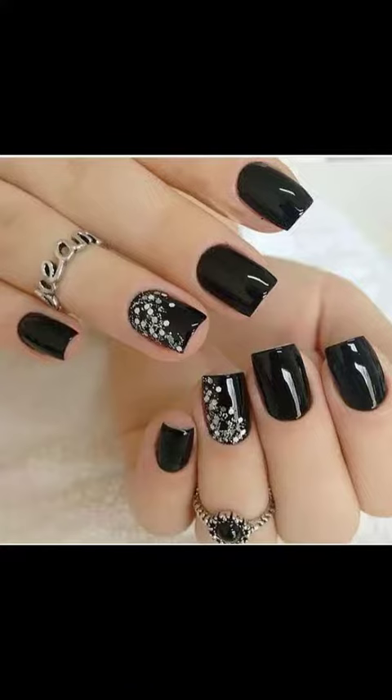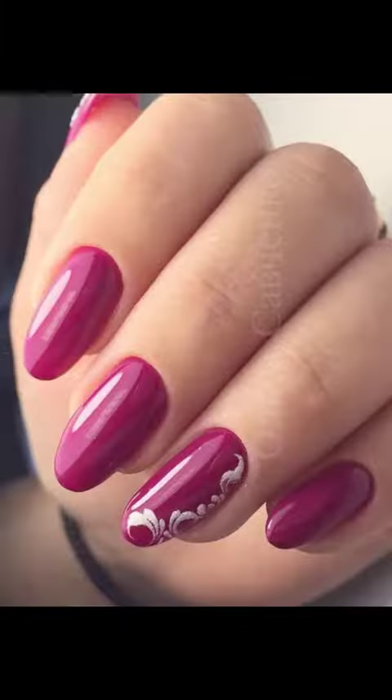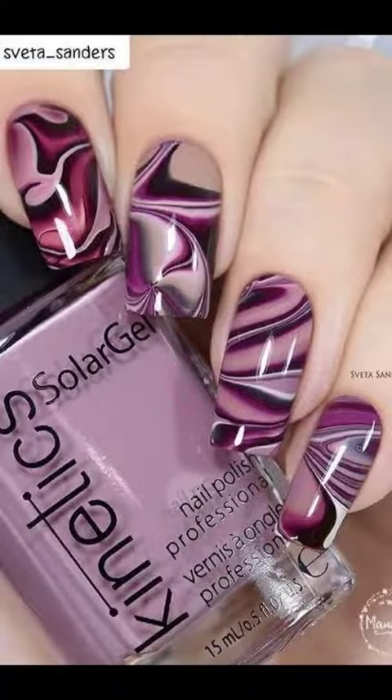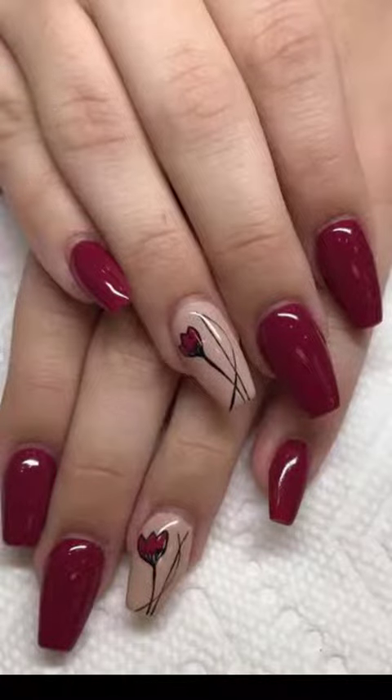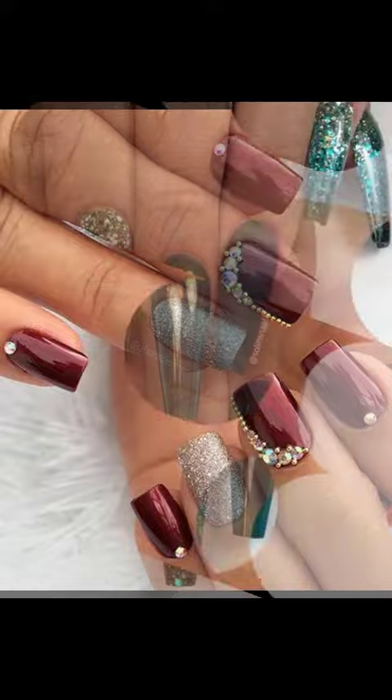This is a shining nail art design. This is a proper color. This is a pink color. This is a very simple color. You can make it easy.